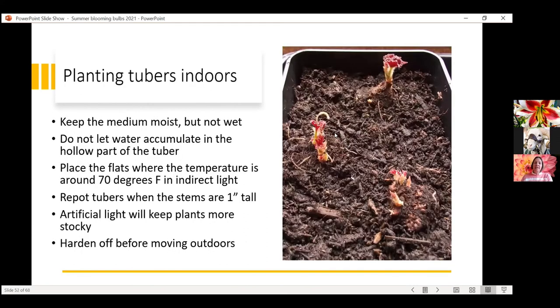Here's a photograph of what they'll look like in a shallow flat — just barely cover them with potting media, vermiculite, or peat moss on top. Keep them fairly moist but not wet — the Goldilocks approach. Make sure that when you water, the hollow in the tuber doesn't collect water. They do need warmer temperatures, so a heat mat would help if your house stays cool. Then repot them into containers, and at that point plant them outside once the chance of frost is passed. Just like our other plants, harden them off to make sure they're not shocked once they go outside and have to experience Colorado spring.